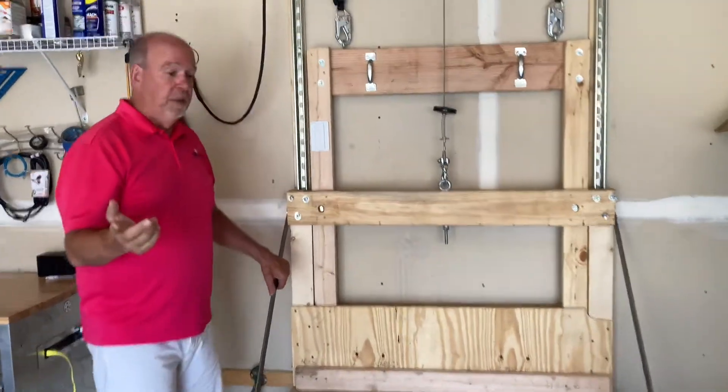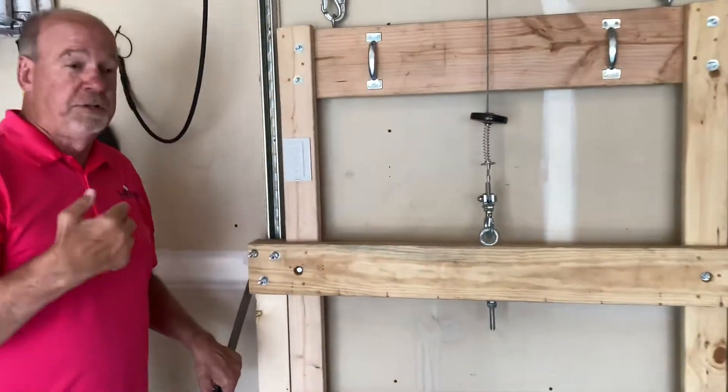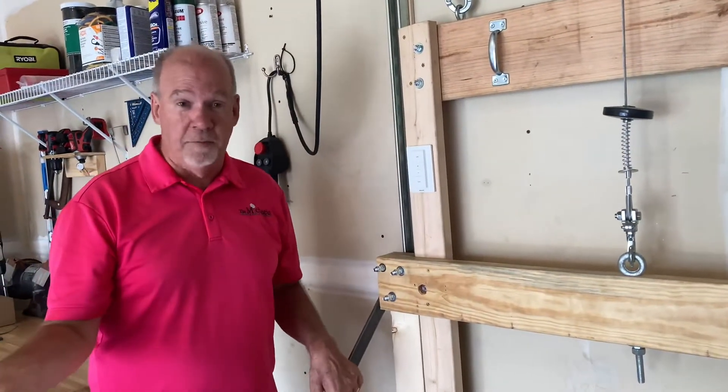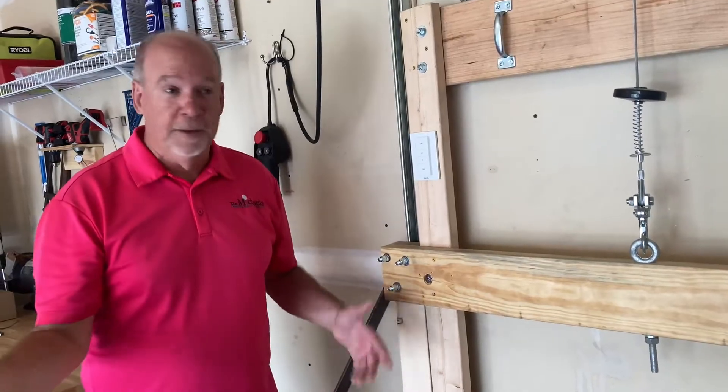Let me show you a couple of things that we did to the elevator since I built it. I want to address a lot of safety concerns because people were writing in about them. Number one, I said before: don't ride the elevator. Don't ride the elevator.